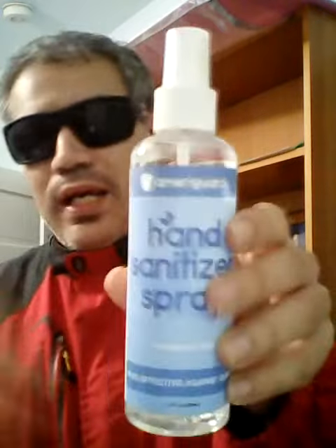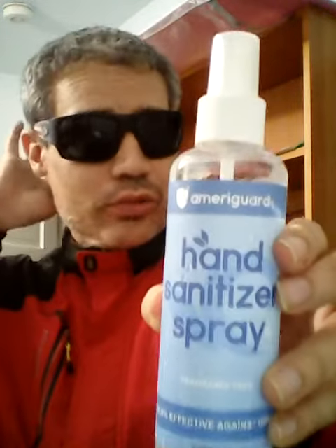Welcome to JDude Review. Today I'm gonna be reviewing a Mary Guard hand sanitizer. I just got back from exercising. It's clear and transparent on the inside. Wow, it has a unique spray.